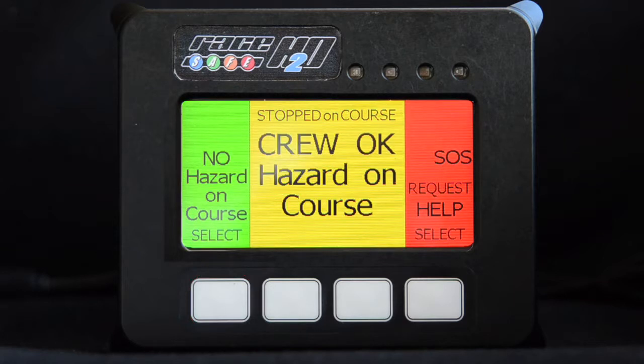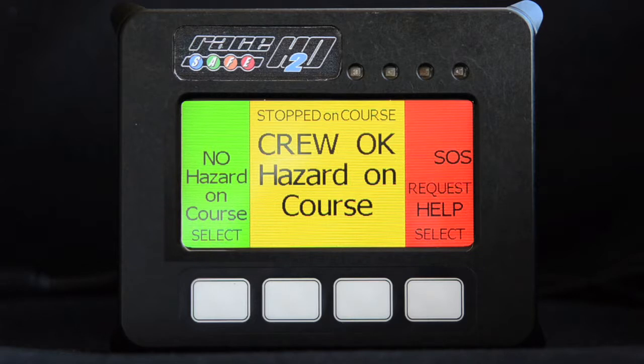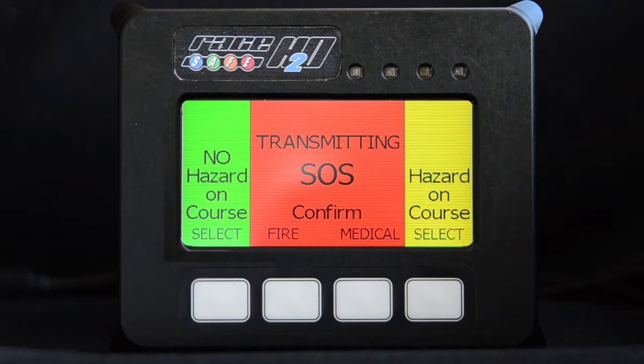Note this is automatically selected as soon as the boat stops on course. If you are just coming around to pick up a skier, leave the hazard option transmitting. This will revert to the normal screen when you get back up to race speed. If you need emergency assistance, select the SOS option. Once SOS has been selected, this can be further confirmed and refined by selecting either fire or medical assistance. This lets race control know the type of incident to respond appropriately.